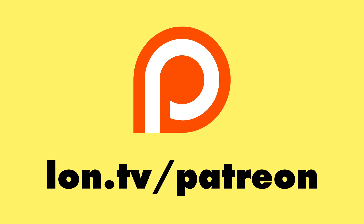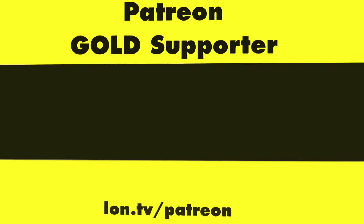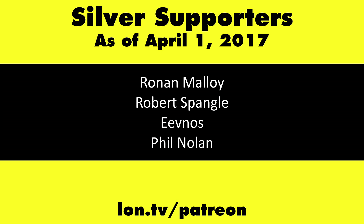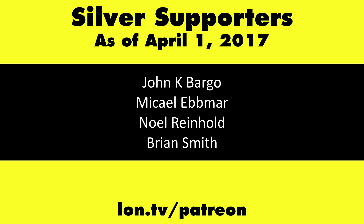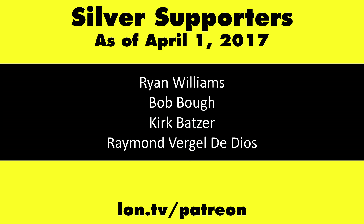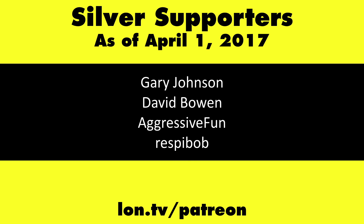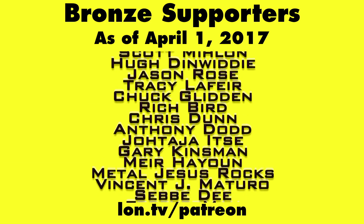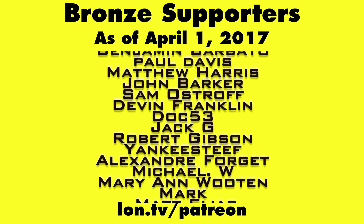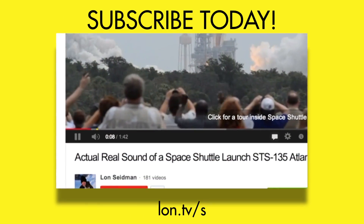This is Lon Seidman, thanks for watching. This channel is brought to you by my Patreon supporters, including Gold Level supporters Mark Bollinger and Brian Miller. If you want to help the channel you can contribute as little as a dollar a month — head over to lon.tv/patreon to learn more. And don't forget to subscribe — visit lon.tv/s.